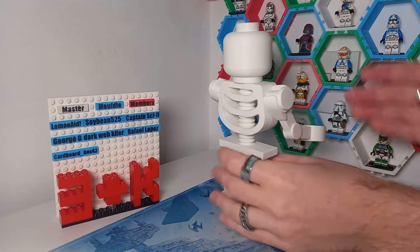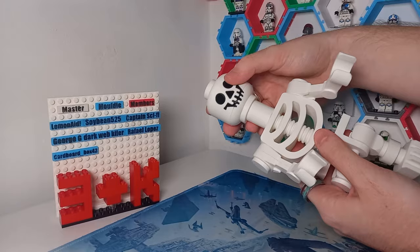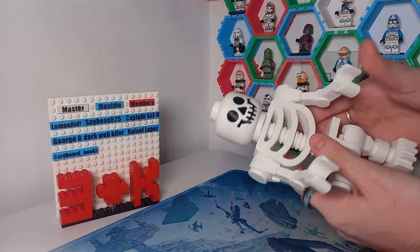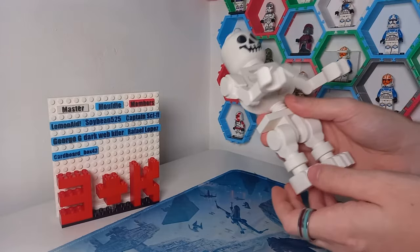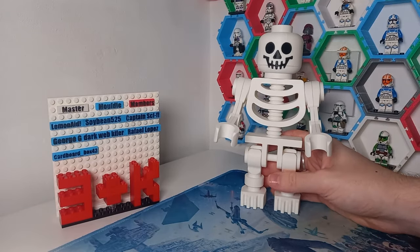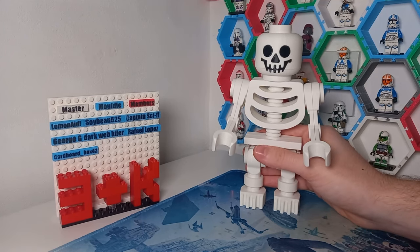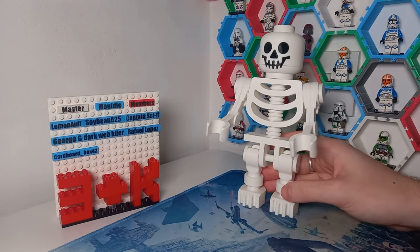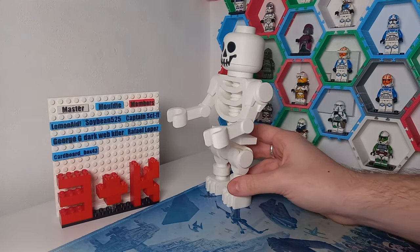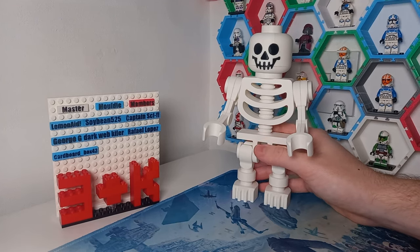That is a close approximation — I haven't exactly measured this out, but it is fully articulated like a LEGO skeleton would be. It's got a nice squeaking sound when you pull the head off really fast. The arms move, the legs do too. So if you do want to become a member and join our other previous members on Master Maldi's member board, then this skeleton will inaugurate you, and you will also get a printed tile.